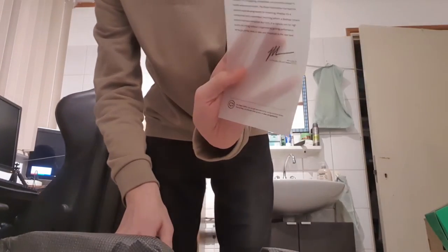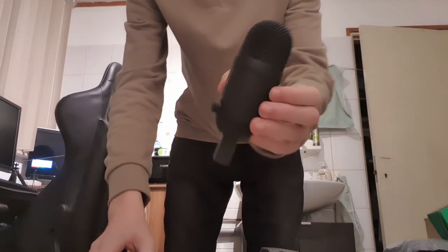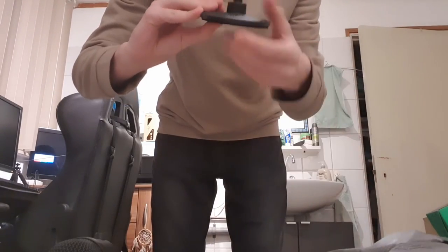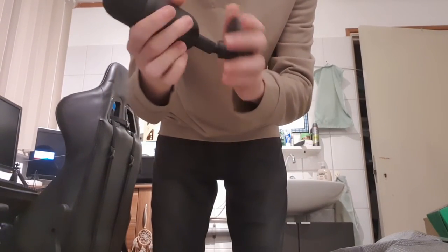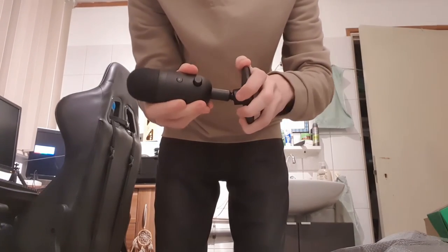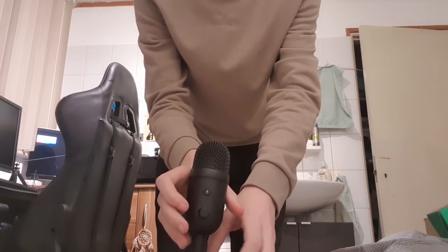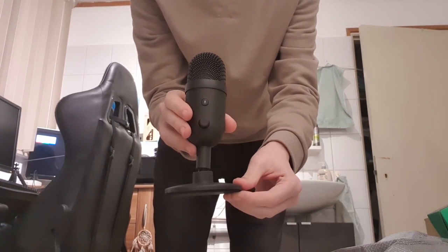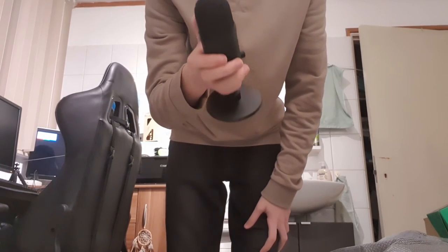Let's open this up — here is the microphone, and here's the bottom part. Let's screw this in. It's actually made to be round like this — I think it screws in. This is how it looks now. Let's connect this to my computer and test the sound.